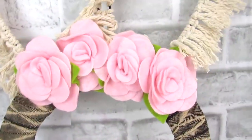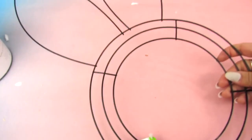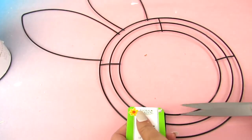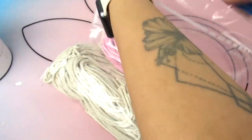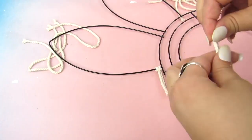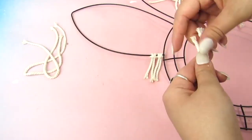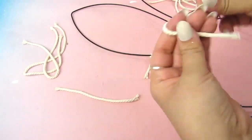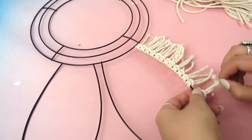It's a fun take on a bunny wreath using some ribbon, macrame cord, and florals from Dollar Tree. I found this bunny wreath form — let me know in the comments if you've found this at Dollar Tree. I pre-cut some macrame cord; I originally cut them too long, so I'd say these are about four to five inches depending how long you want the fringe to be. You fold those pieces in half and loop them through with a lark's head knot for all of the ears. This took some time but works up pretty quick — do this for both bunny ears.